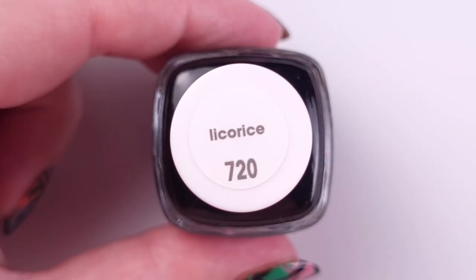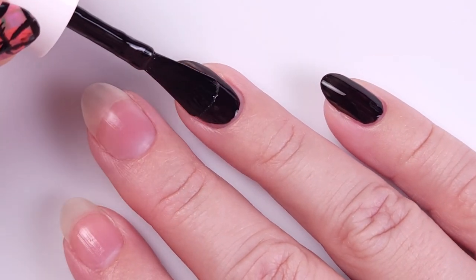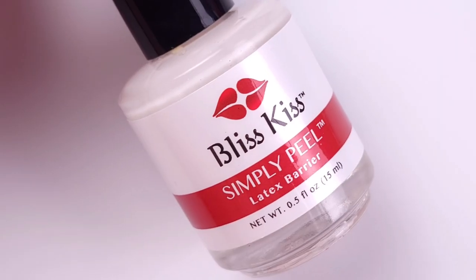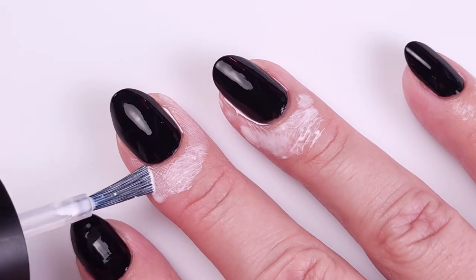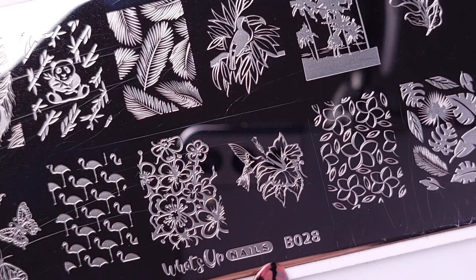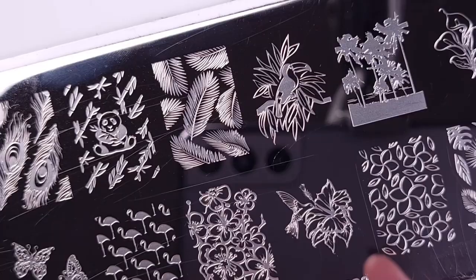Moving on to my manicure for today — I'm gonna apply my base coat and then a base color. This is Licorice from Essie, it's a black nail polish, and I'm applying two coats just to make sure it's completely opaque. Then I'm gonna apply liquid latex just to avoid any mess — you can also use tape for this part.